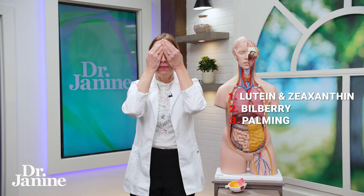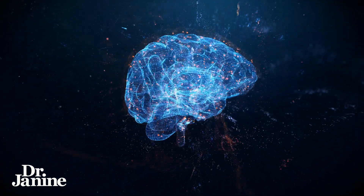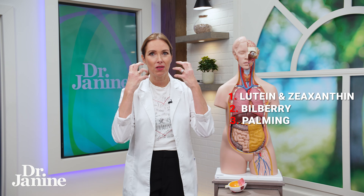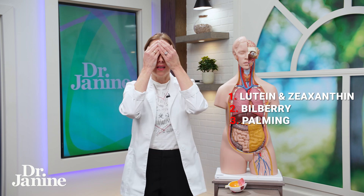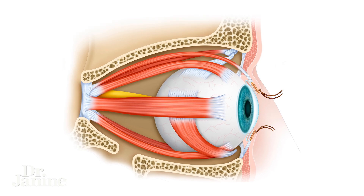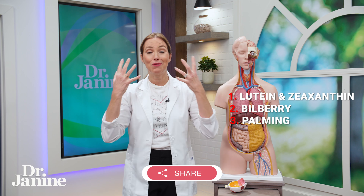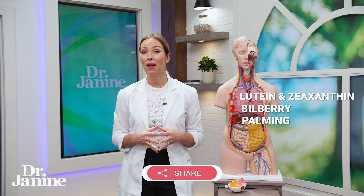Close your eyes and try to see just black with your eyes closed. This involves your brain trying to settle down and relax. A lot of the time when we have vision problems it's because everything is so tense — whether it's our brain or our thoughts, but also the muscles around the eyes can be very tense. With palming, we're actively trying to relax all of those muscles and our brain as well.